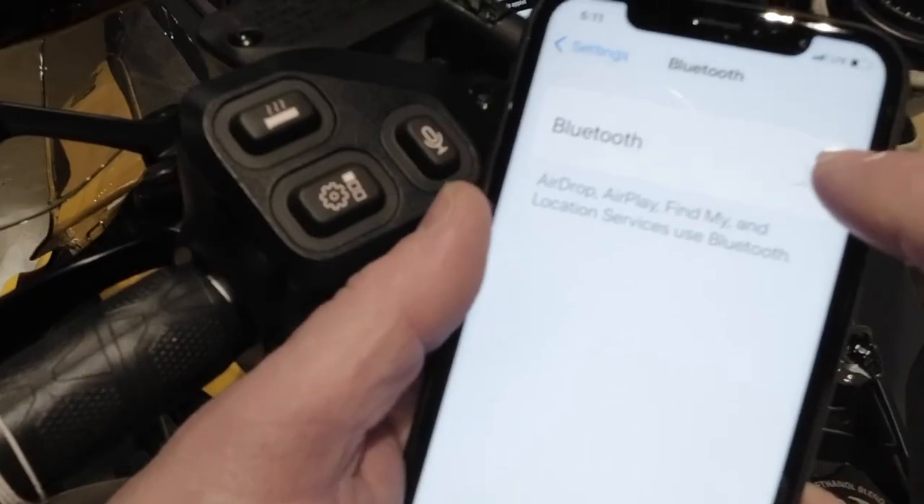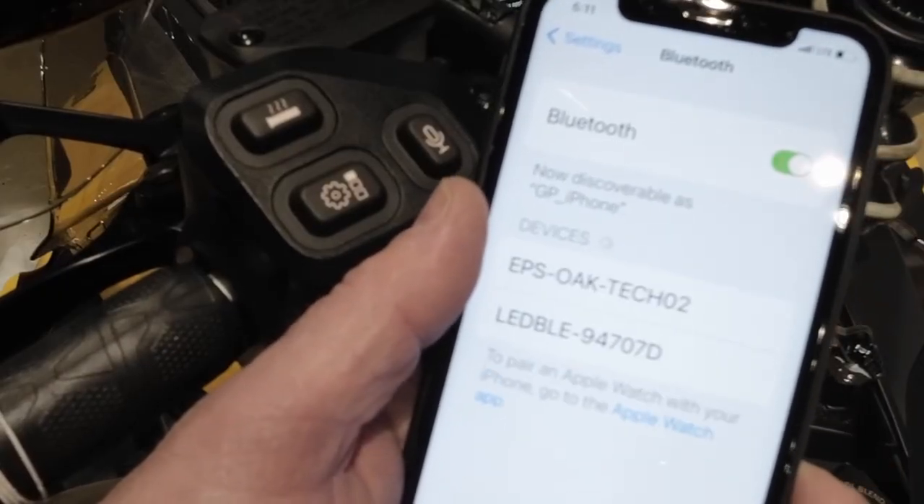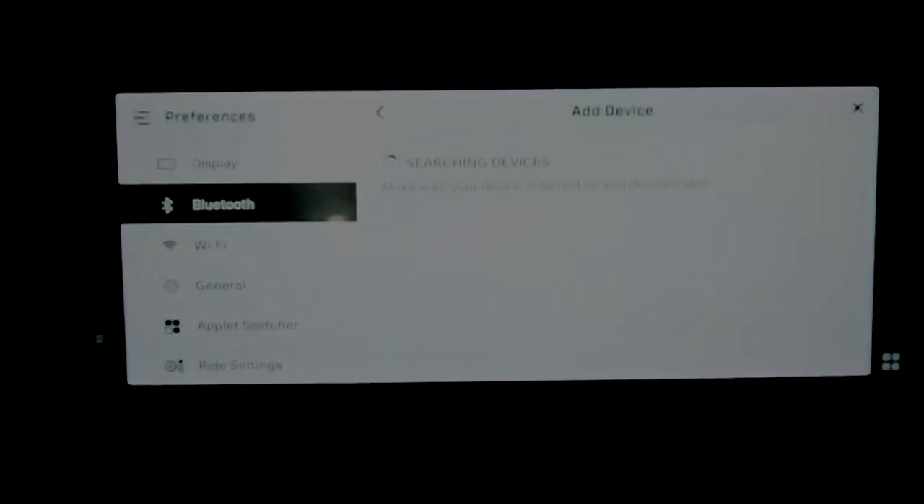On your phone, open settings and turn on Bluetooth if it's off, then go back to your dash and select add new device.